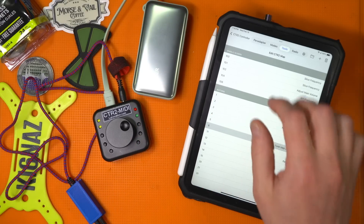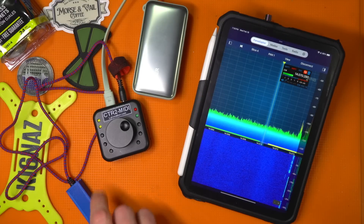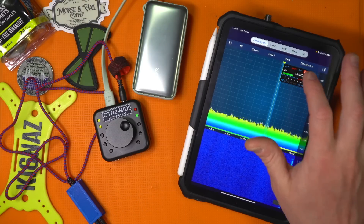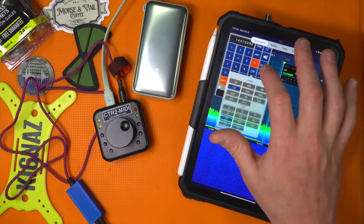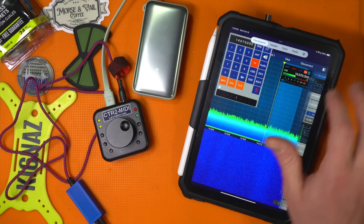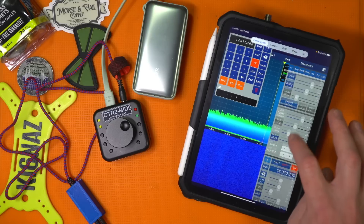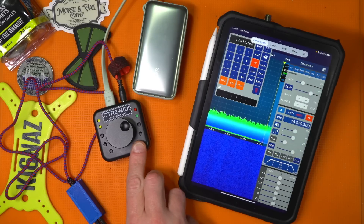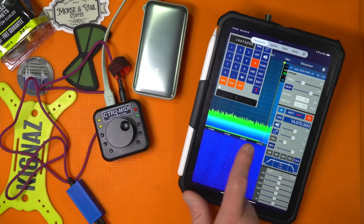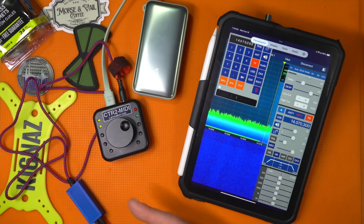Let's try some of that out. Back to the panadapter — let's unmute. Sure enough I can hear it now. I'll change this to upper sideband. Let's engage the noise reducer. It sure did. You can see a little bit of change there. Working as expected.